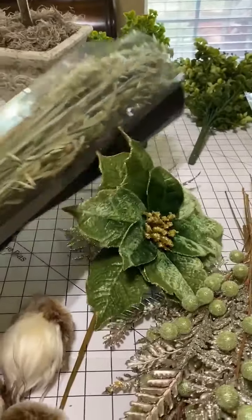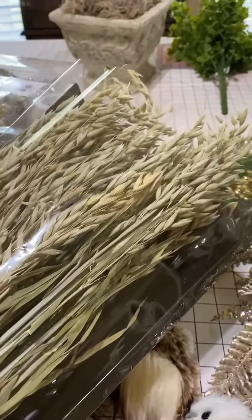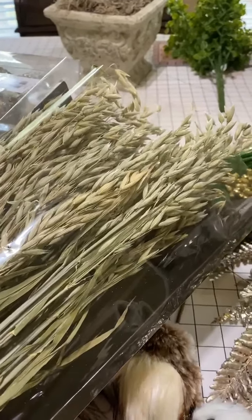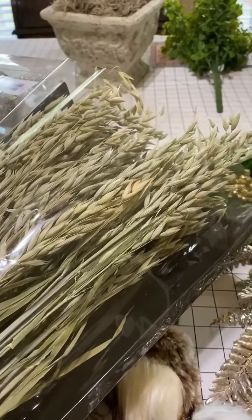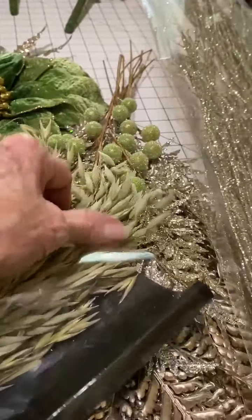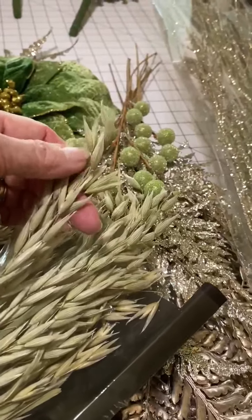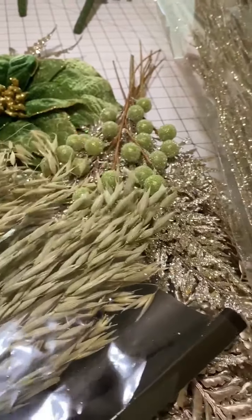Hobby Lobby has all their Christmas on sale — half price through Saturday. But their dried stuff is also half price. And this has a hint of green. I don't know what they are, but they don't shed and fall all over the place, so I thought I might try those in the tree.